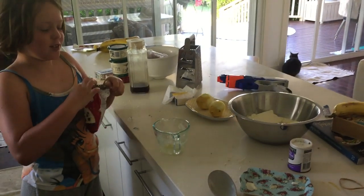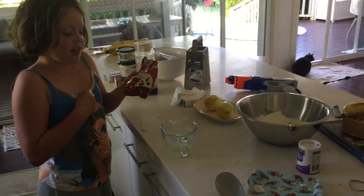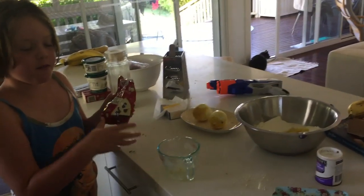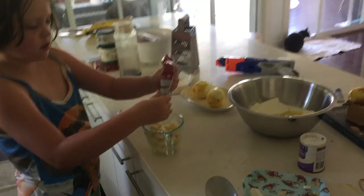Now we are going to put this all in. This is white chocolate and we are going to melt it in the microwave and put a whole lot in.